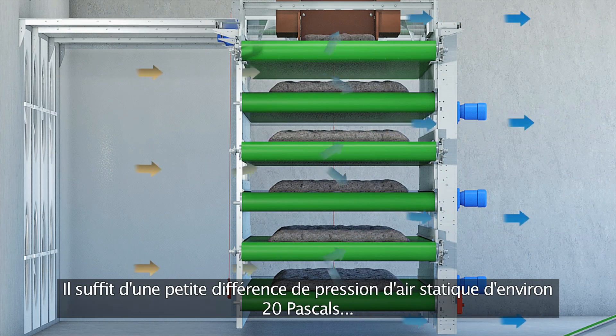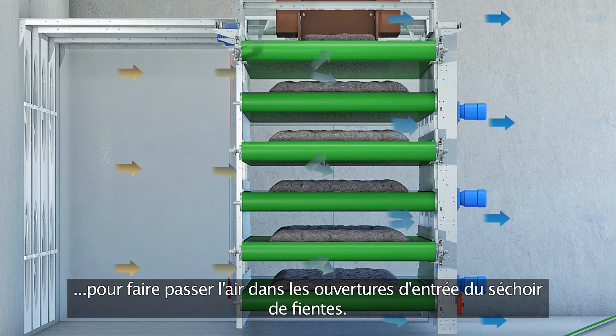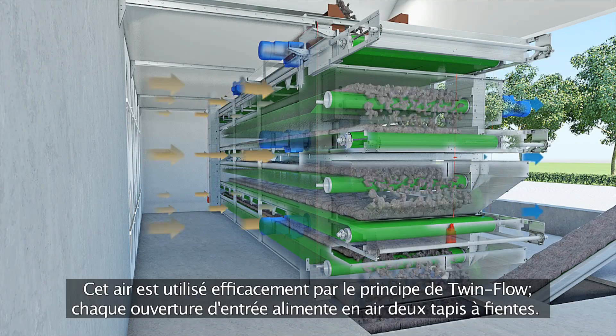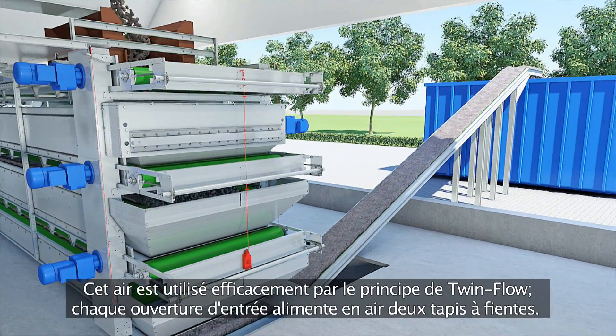In the pressure room, only a small difference in static air pressure of approximately 20 Pa is sufficient to let the air flow through the air supply openings of the manure dryer. This air is efficiently utilized by the twin flow principle: each air supply opening supplies two manure belts with air.